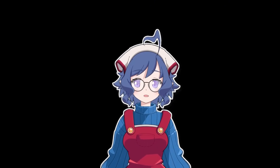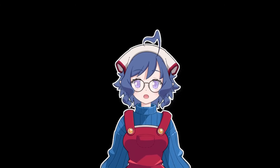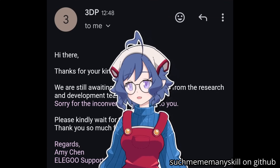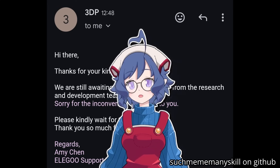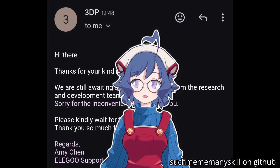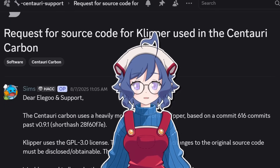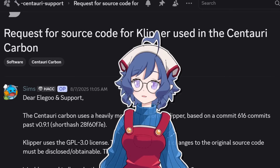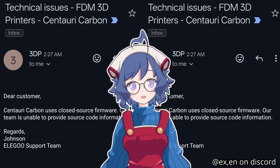Members of the OpenCentauri Project sent Elegoo a formal request for the source code, and without fail, all of them received some variant of a form response — something along the lines of 'we're not in the habit of providing source code' or 'the request has been forwarded to R&D, we're waiting to hear back.' After a month of emails like these and an extremely active support thread on Elegoo's official community Discord, Elegoo finally provided a concrete response: the firmware for the Centauri Carbon is closed source and will not be provided.